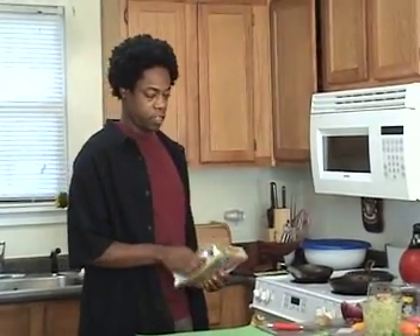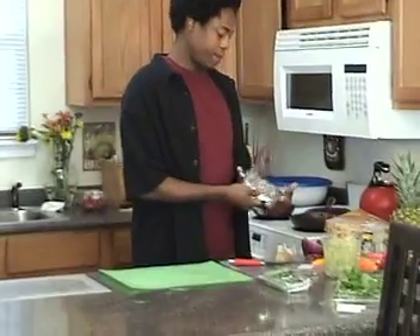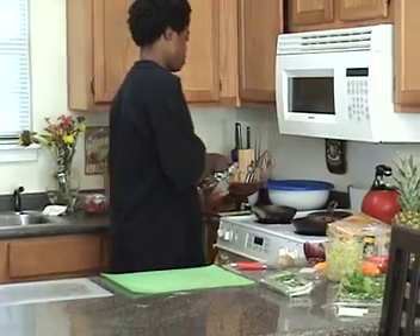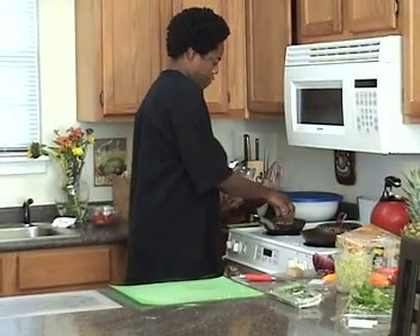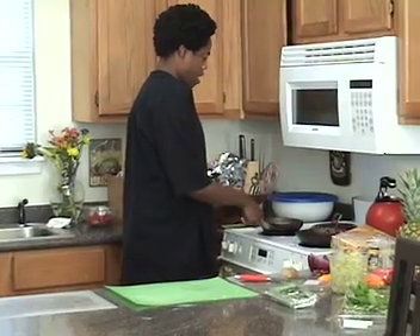The thing with the nuggets is sauté them so they have a little crunch to them. Maybe three or four for a salad depending on how hungry you are.